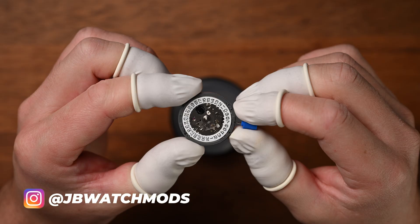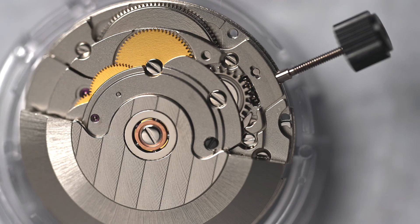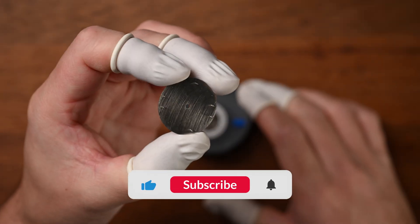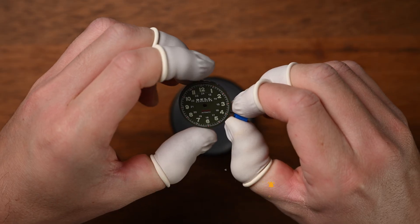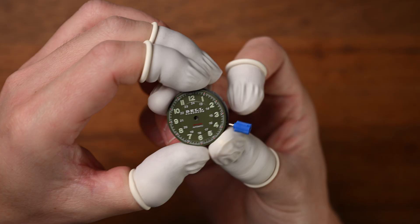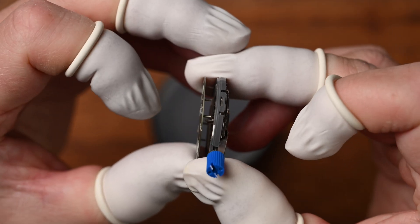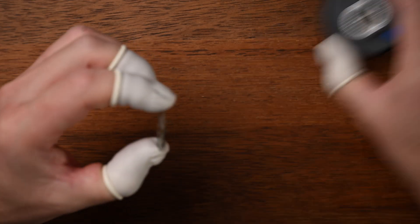Today's build didn't quite go to plan. Originally I was supposed to use this ETA-2824 clone movement, but just as I turned on the camera to start recording, I figured out that the movement was no good and that the keyless works is most likely faulty. So we're going to be using an NH35 movement for this build, just because it's what I had in stock. We'll save the ETA-2824 for another time. So let's get this dial ready to fit on this NH35 movement.